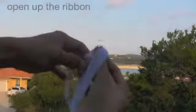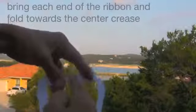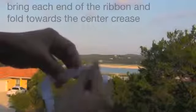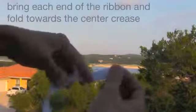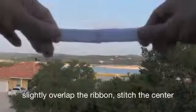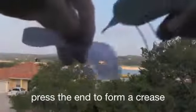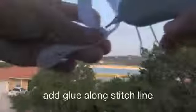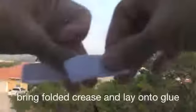Now that you have a crease, just open up the ribbon and bring each end of the ribbon towards that center crease. Slightly overlap it so that you can stitch and secure the center of the ribbon. Next, press each end of the ribbon so that you can form the crease again. Add glue along the stitch line.